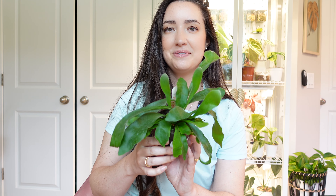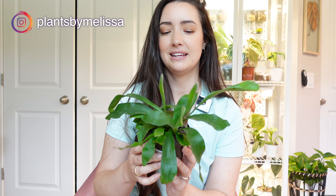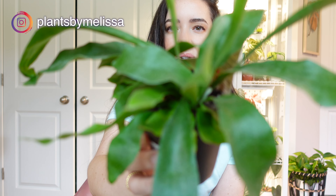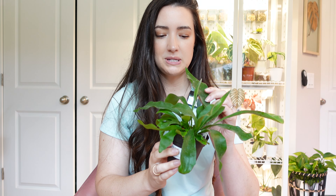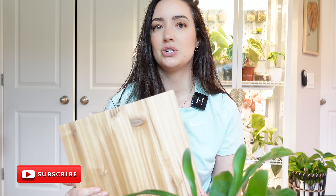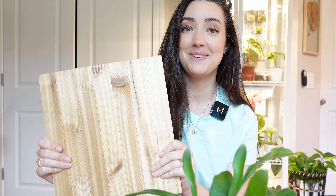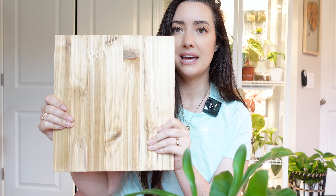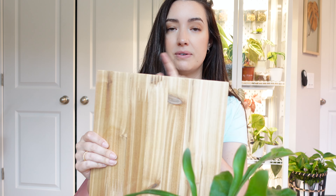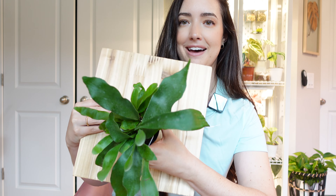Do you guys remember the staghorn fern that I got at Home Depot on the last shopping trip that I did? This thing costs $4.98 — it's just adorable. I'm going to be mounting this guy. I actually went to the hardware store and got some cedar wood because the bamboo tray I found on that shopping trip wasn't going to work because it's going to mold. Cedar board is not cheap, and I had them cut it — it's like a 12 inch by 12 inch, a foot by foot little square plank.